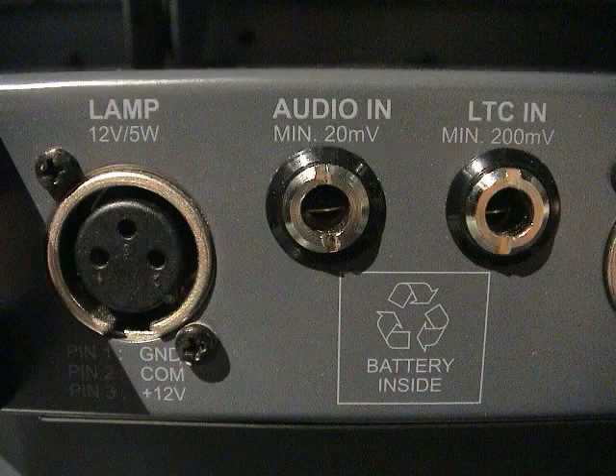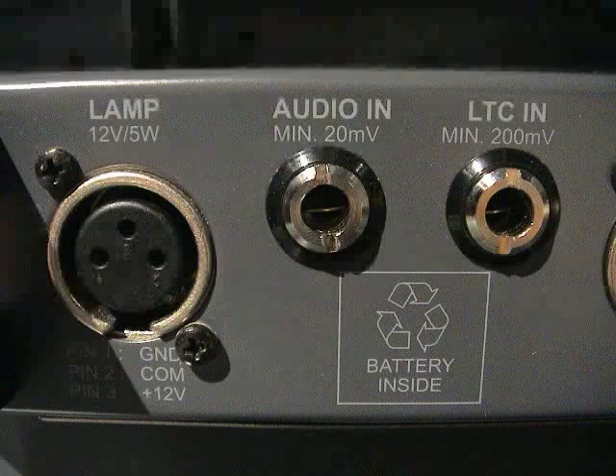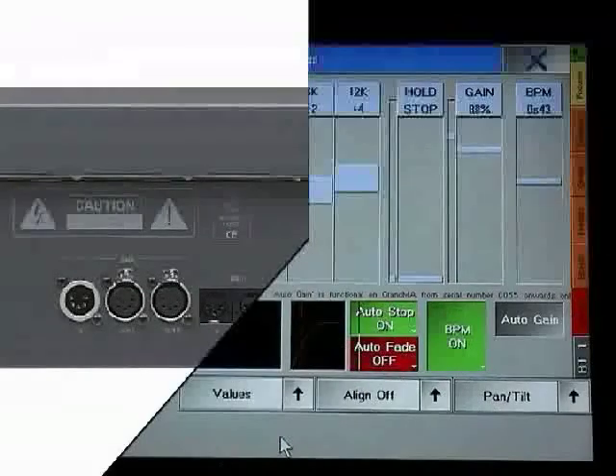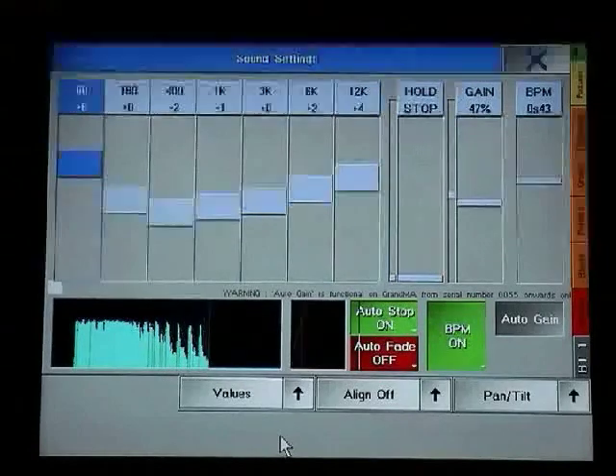Every GRANMA console supports SMPTE timecode as a balanced SMPTE signal through a ¼ inch standard stereo jack, with tip and ring as signals and the sleeve as reference. The GRANMA range also has a sophisticated audio triggering system; the audio input port is a ¼ inch stereo jack.